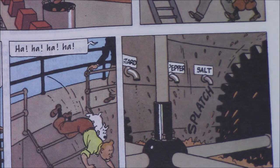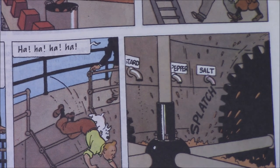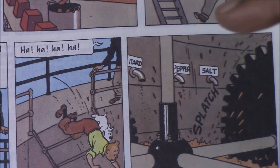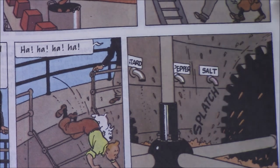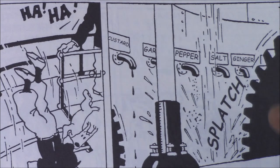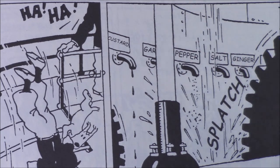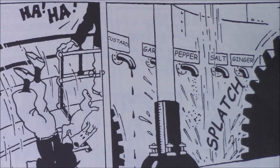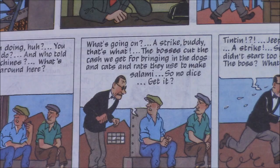There are a couple of culturally oriented adjustments that are fun to observe. In the modern version, when Tintin visits the grind factory, the meat being processed gets mustard, pepper, and salt added to it. Originally it was mustard, garlic, pepper, salt, ginger, and something else probably considered a little too French or too European for English and American audiences when translated. Also in the factory, when the striking workers comment on what's being processed, they mention dogs, cats, and rats being made into hare pâté — which was changed to the more familiar 'salami' for anglophone readers.